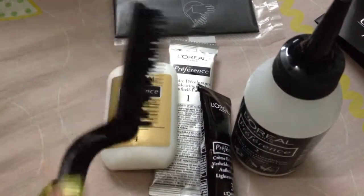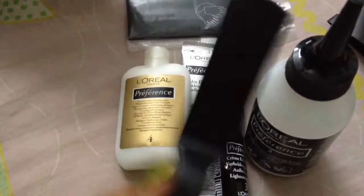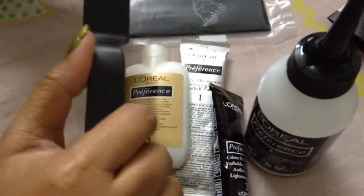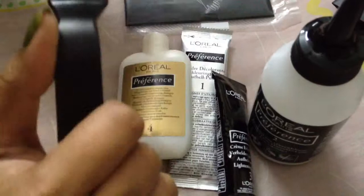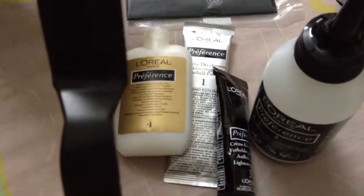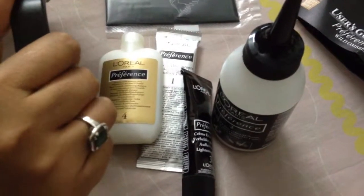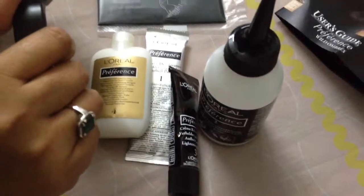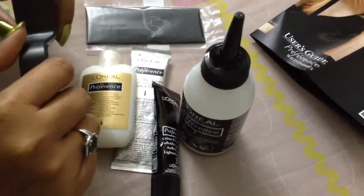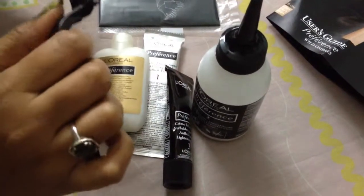I hope they don't ruin my hair. I'm going to do it at a salon and bring my own color, because I don't want them using something I don't like — like last time. So I know what I'm doing. Wish me luck! I don't want to look like a ghost, and I'll show you the result after I color it. Thank you so much, bye bye!